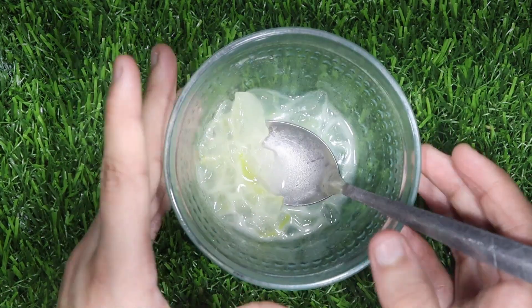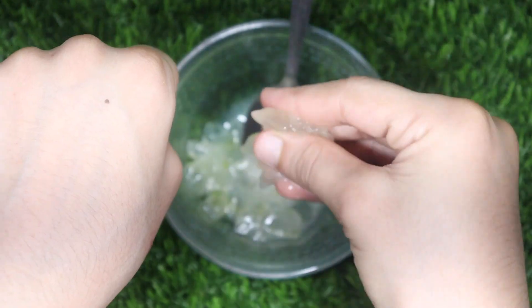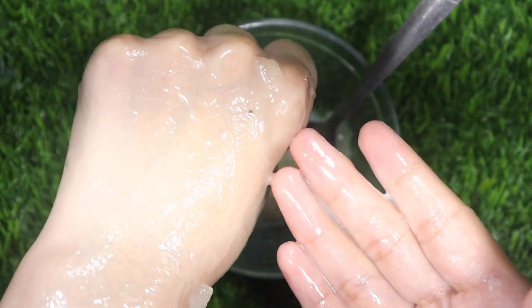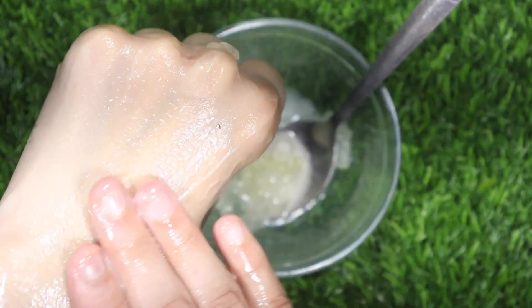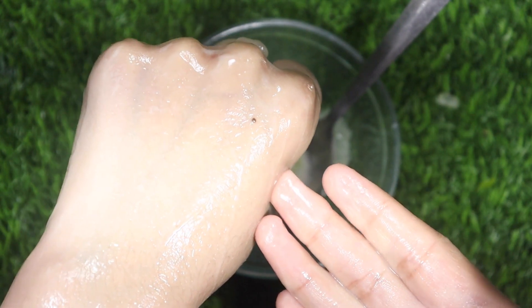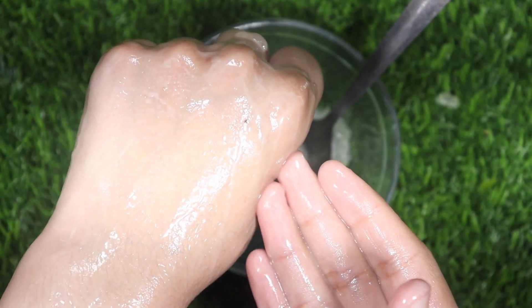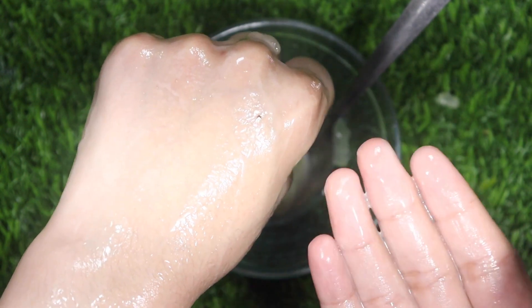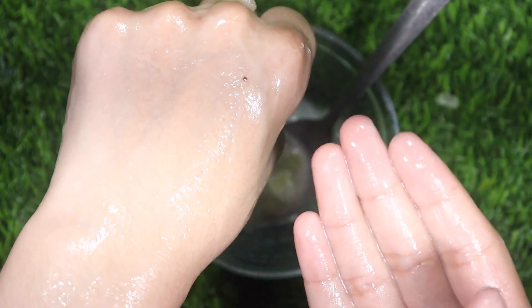Friends, the mixture is well mixed. Let me show you how to apply it. You have to apply it to your scalp and massage it for 5 minutes. After 5 minutes, leave it on for half an hour, then wash your hair with normal water. It is very easy to make and apply to your scalp.